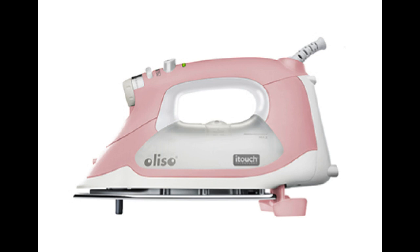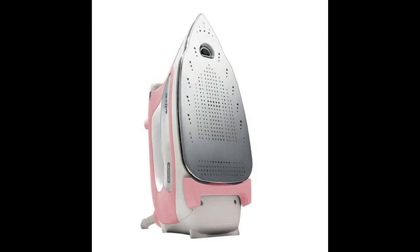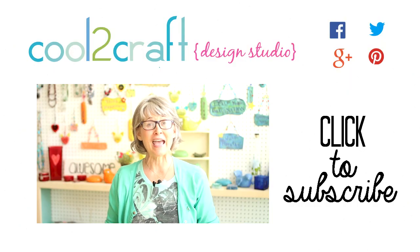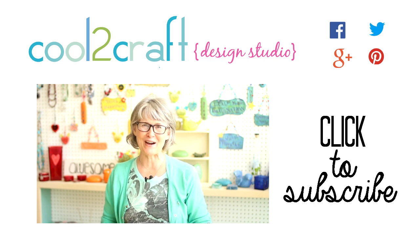The Aliso smart iron technology provides an ergonomic, safer, and easier way to iron. Their auto-lift feature prevents tipping, burns, and scorching, and along with the iron's smooth gliding soleplate and powerful steam, reduces ironing time up to 30%. Now that's cool! So as you can see, there's been a lot going on at the Cool to Craft studios. I'll see you again soon. I'm Tiffany Windsor, and I think it's cool to craft.